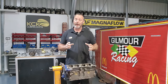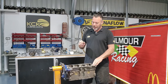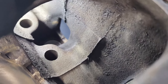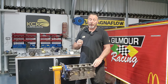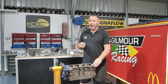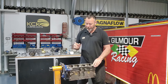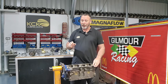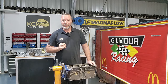Now that the block is clean, we've already deburred the bottom of the liners to make sure nothing catches the pistons at the bottom of the stroke. We need to get rid of the casting flash - that large rib in the casting. It won't cause the engine to blow up by itself, but if a piece of that casting breaks off it's going to go straight through the oil pump and cause a whole lot of damage. We simply touch them up with the die grinder, take any high spots off, and deburr everything we need to deburr.